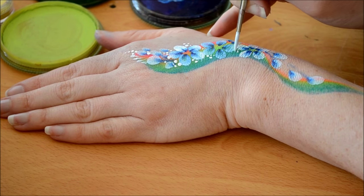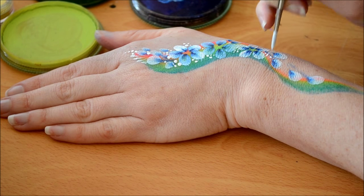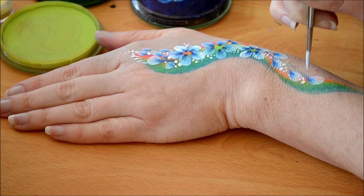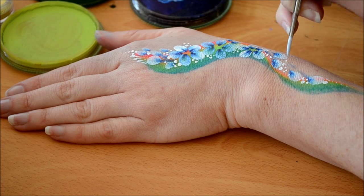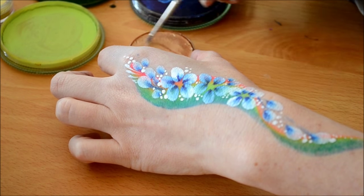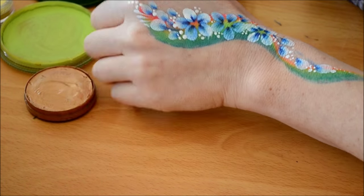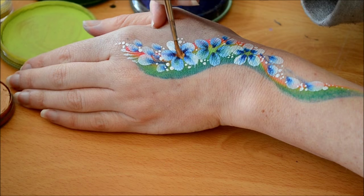I usually do this design just around the eye area — it's really quick. The teens love it because they can have something small and pretty, not something full face. And also if you get a young child who hasn't been painted, this is really good to use. It's quick and easy and they won't get too wriggly, so you've got it over and done with pretty quickly.